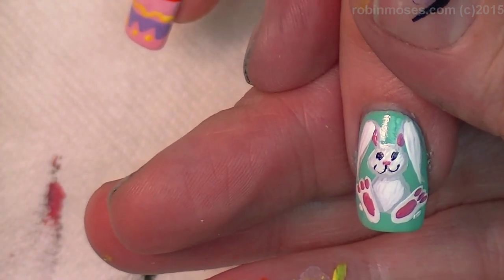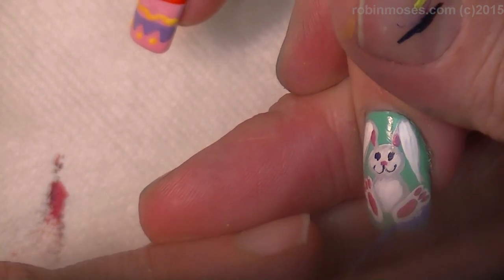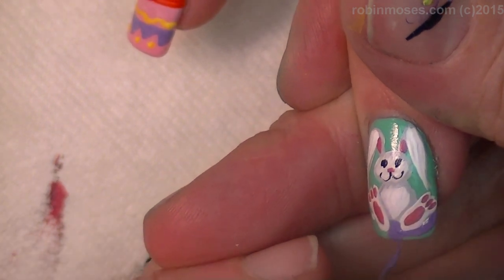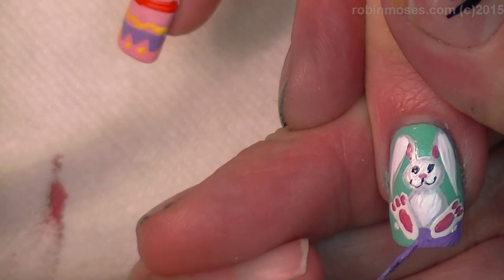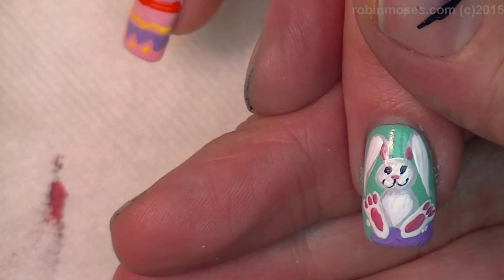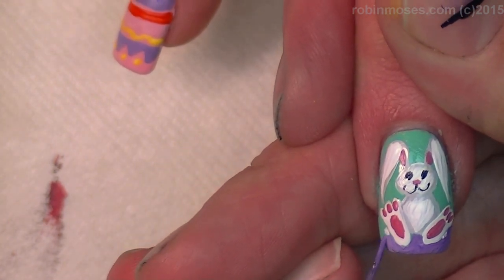Then I'm going to put a little tiny purple cloth down so it looks like he's sitting on a blanket or something. For people who don't know my channel, I do not like nail art that floats — it's a pet peeve. I can't float a bunny. He has to be sitting.